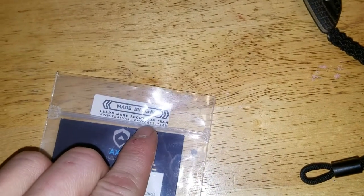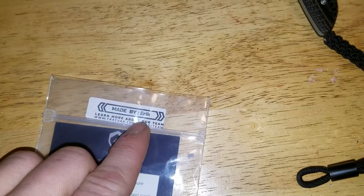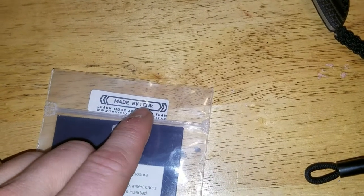This is the bag it came in. It was made by Eric, so shout out to Eric — you did a great job. I don't know who Cerakoted it, but whoever Cerakoted it did a terrible job. Just saying.